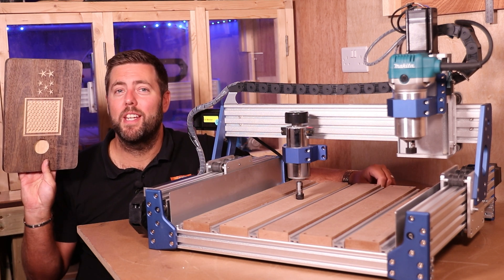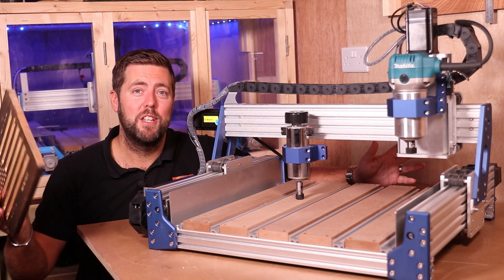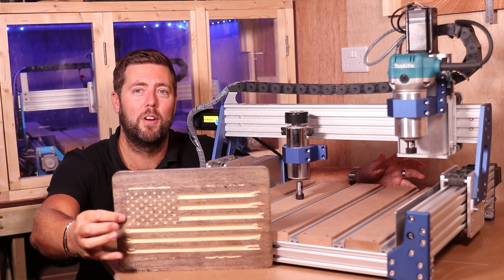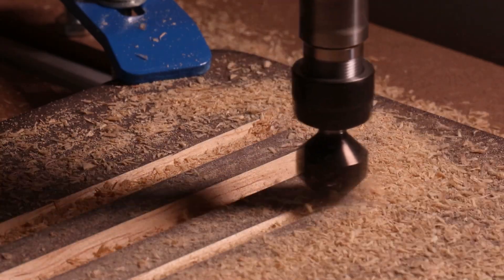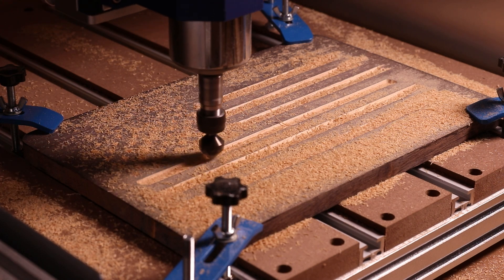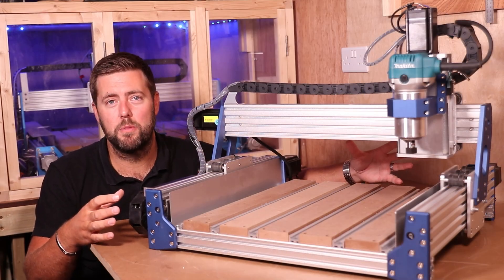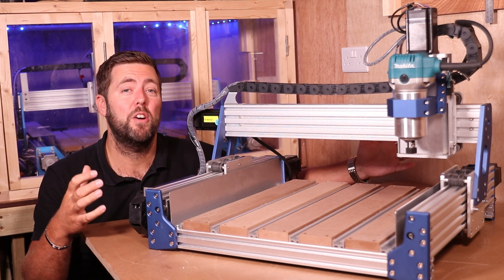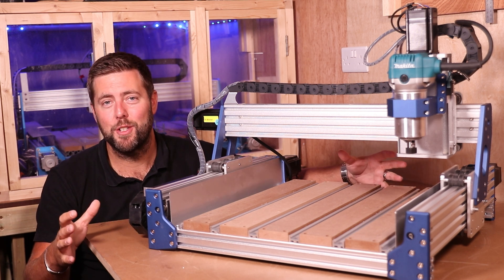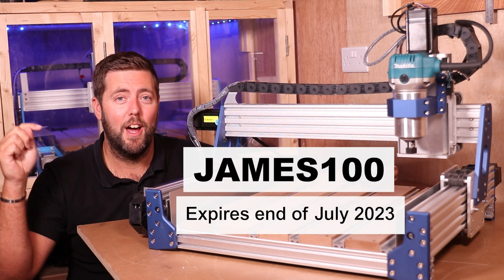I started doing some simple testing with the 400 watt spindle, but I also knew this video would be coming out around the 4th of July, Independence Day, so as a little tribute to my American followers — this is coming in at around two to three hundred dollars more than the original base model, but you get quite a lot of upgrades for that and they are well worth it. To get an extra hundred dollars off until the end of July, use my exclusive code JAMES100 and follow the links in the description below.